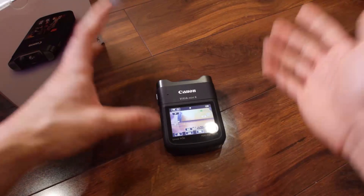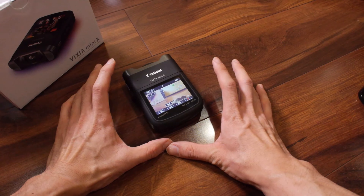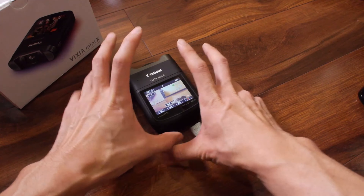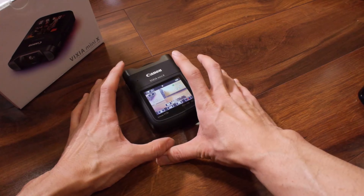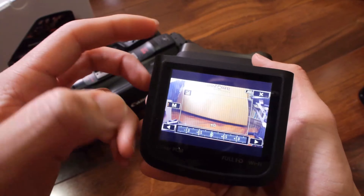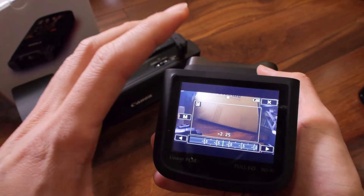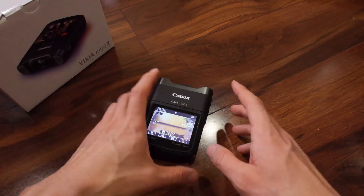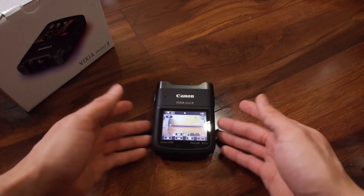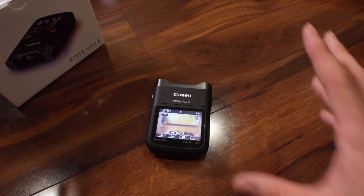I've said a lot of great things about this camera, but one thing that is killing me — and maybe there will be a firmware update that fixes this — is that right now you cannot manually control the exposure and know what your f-stop and shutter speed are. You can lock the exposure by pressing the manual exposure button and dialing, but the problem is you don't know what your f-stop and shutter speed are.